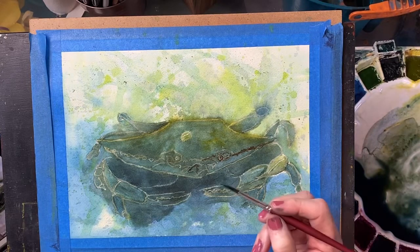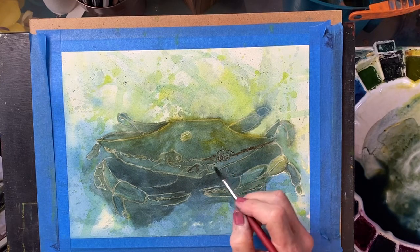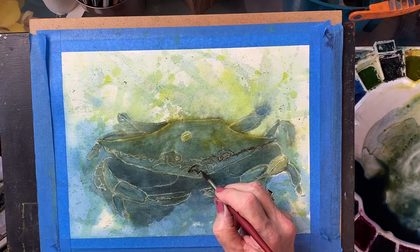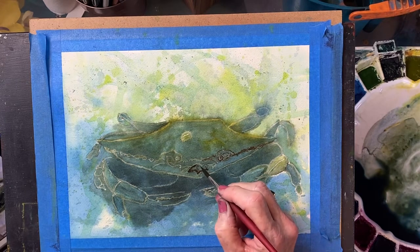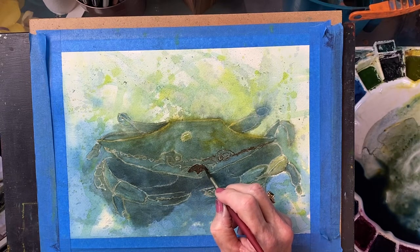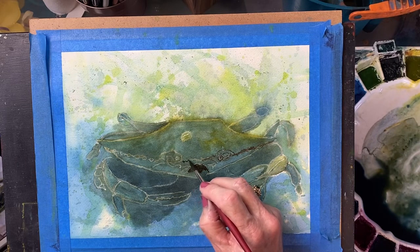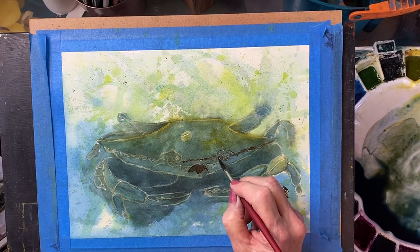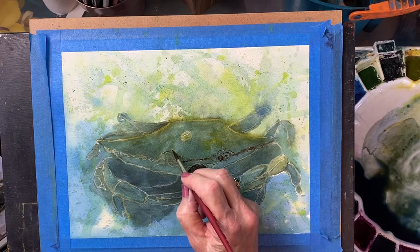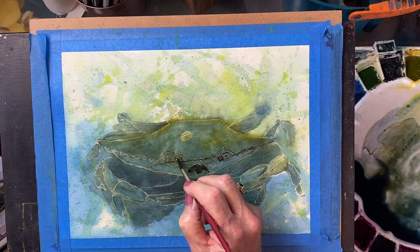We're putting in the detail. I just added a little burnt sienna to my green mixture and I'm just drawing in where I see the darks. This crab is very — it's a hard shell so it's not particularly solid, it's kind of raggedy, I guess is the best word to describe it. So I'm just with a very small brush — this is a number six, you can use a finer brush than this — I'm just adding the details for him.